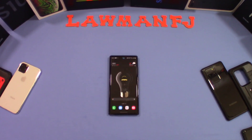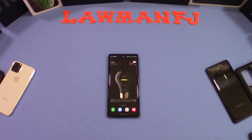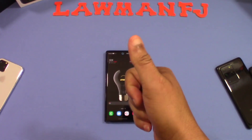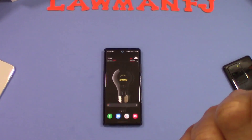So that was a quick look at the Energy Ring app, General Edition. Works for the Note 20 and Note 20 Ultra. If you got any questions, leave them in the comments. If you liked the video, give me a thumbs up. And don't forget to hit the subscribe button down below for more videos like this. This is LawmanFJ. Out.